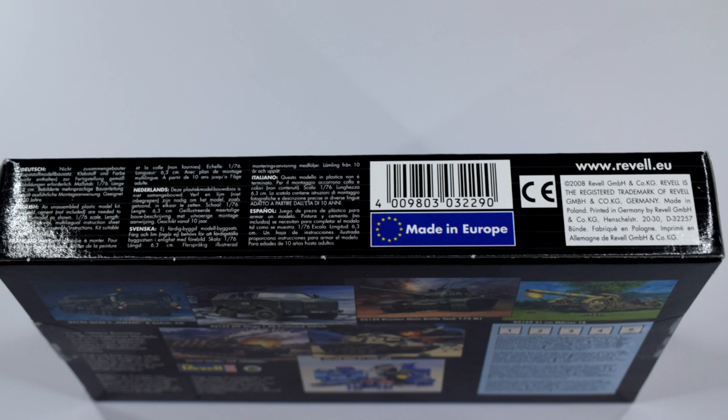The ends of the box feature the same image from the front and also the skill number, which is a skill number 3. I find that Revell's skill numbers have to be taken with a pinch of salt because they don't necessarily correspond to how difficult the kit is to build, but more so the number of parts inside the kit — something like 10 to 20 parts is skill level 1, up to about 50 is skill level 2, 50 onwards is 3, over 100 is 4.